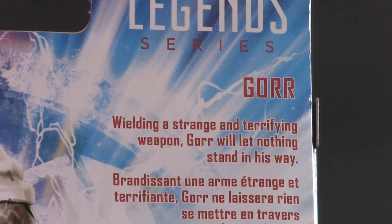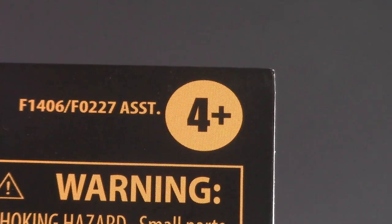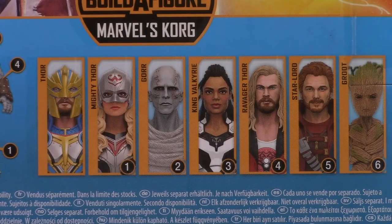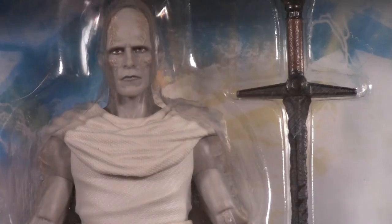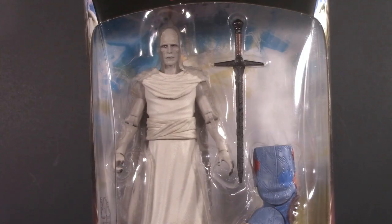Wielding a strange and terrifying weapon, Gore will let nothing stand in his way. In their defense, they probably want to steer clear of the whole god-killing thing in a toy marketed for four-year-olds. The build-a-figure for the wave is Korg, and here are all the figures you need to build them. We've already looked at Mighty Thor. Obviously they can't say a lot in the bio because they want to protect spoilers, and that's fine. A little gore goes a long way.